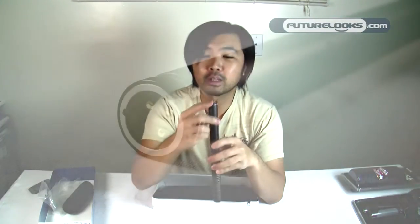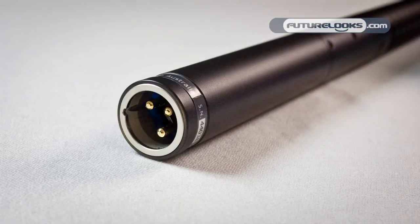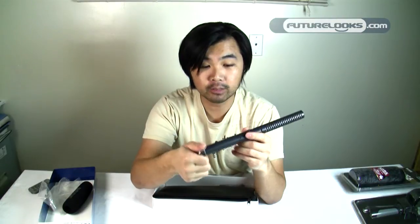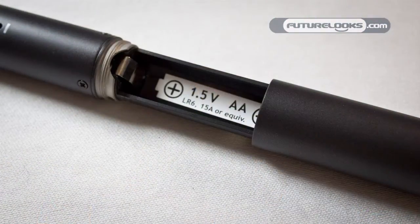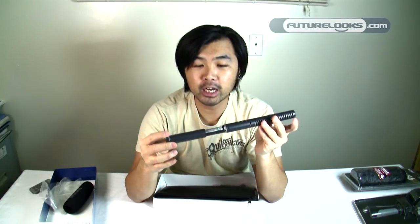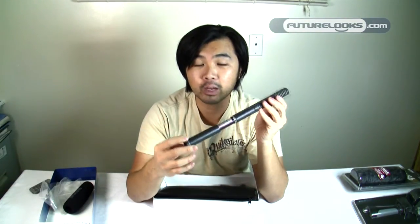On the back you'll see the XLR connector, and the back of the mic is actually fairly heavy because that's where the amplification electronics sit. If I unscrew this, this should reveal the battery chamber, and that takes a standard AA battery which slips right into the chamber. Keep in mind that once you put the battery inside, the mic is now live and it will start to consume power right away.